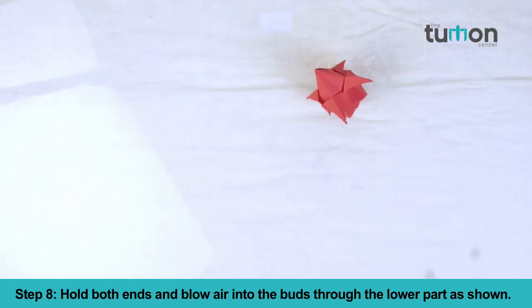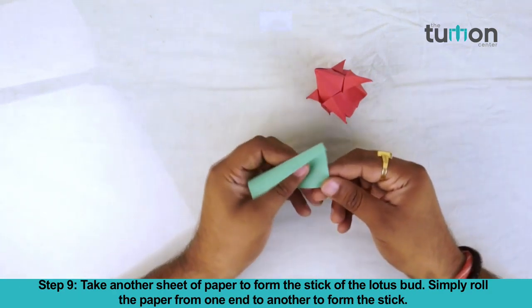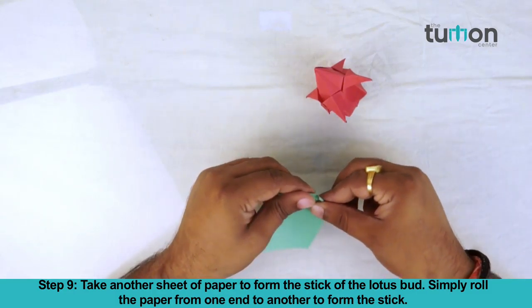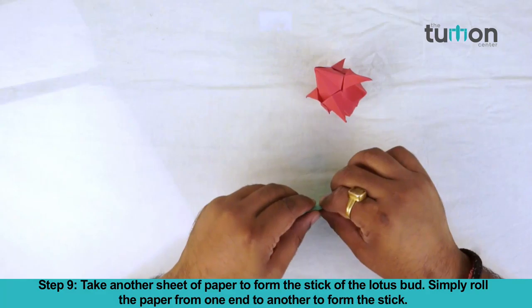Step 8: Hold both ends and blow air into the bud through the lower path. Step 9: Take another sheet of paper to form the stick of the lotus bud. Simply roll the paper from one end to another to form the stick.